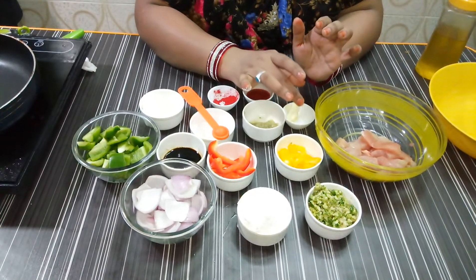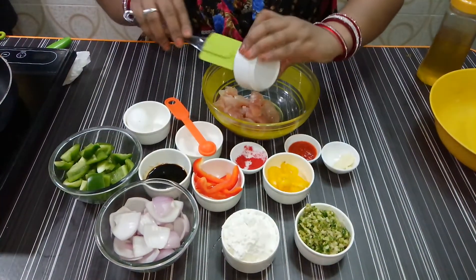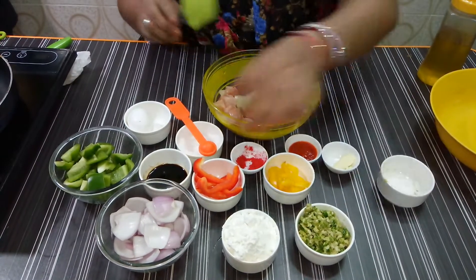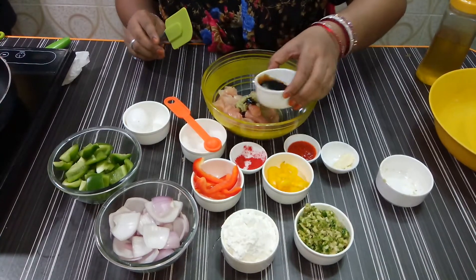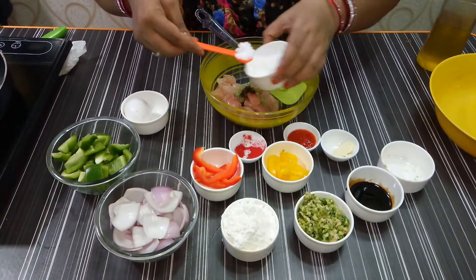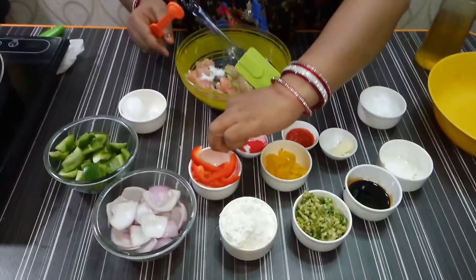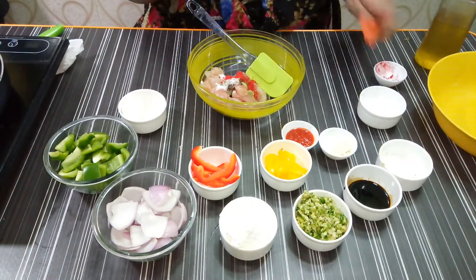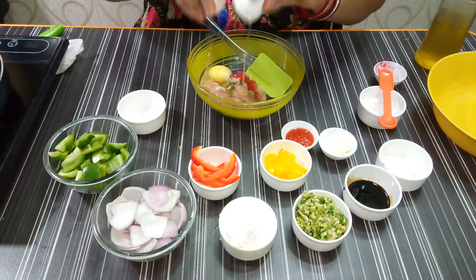I will add 1 tablespoon of ginger garlic paste, soya sauce, salt to taste, tandoori color, and all the spices.